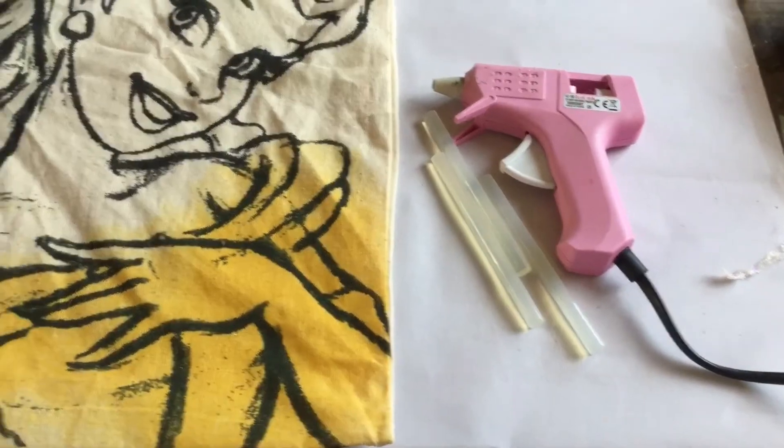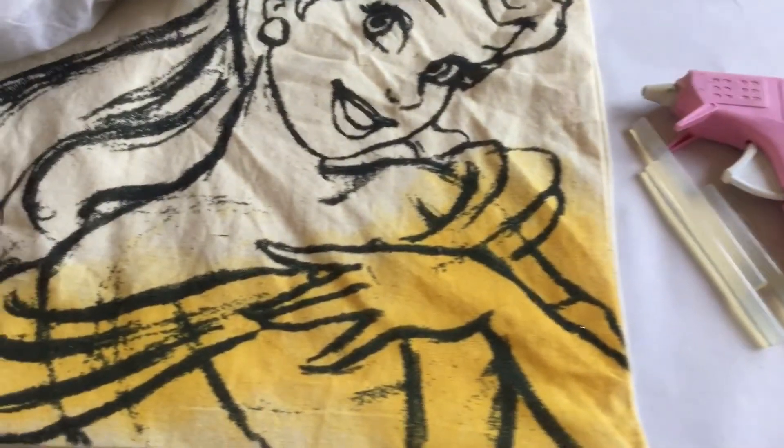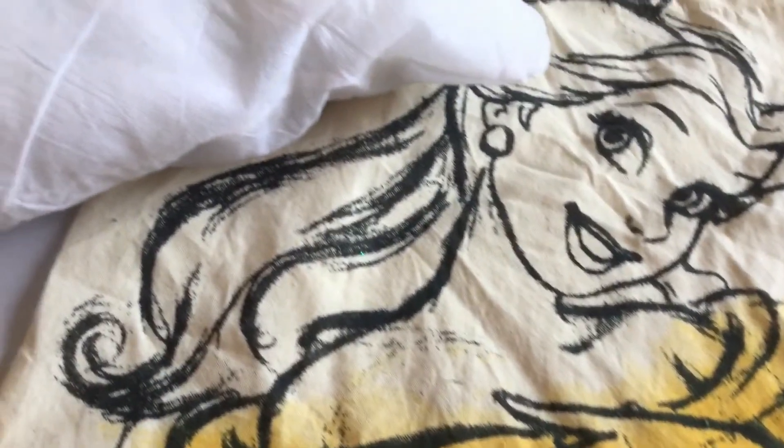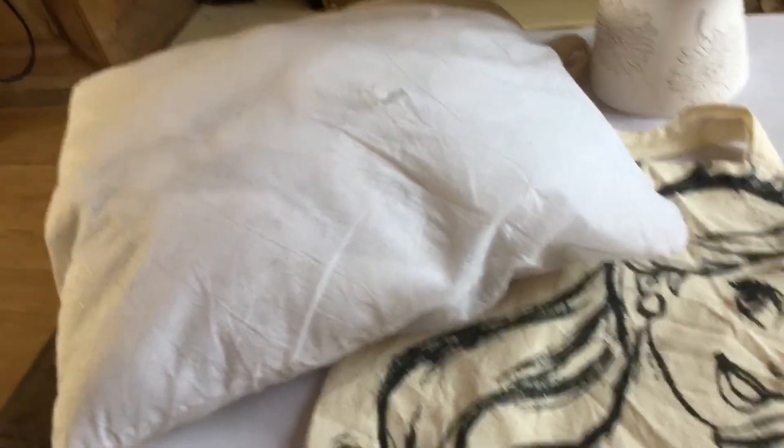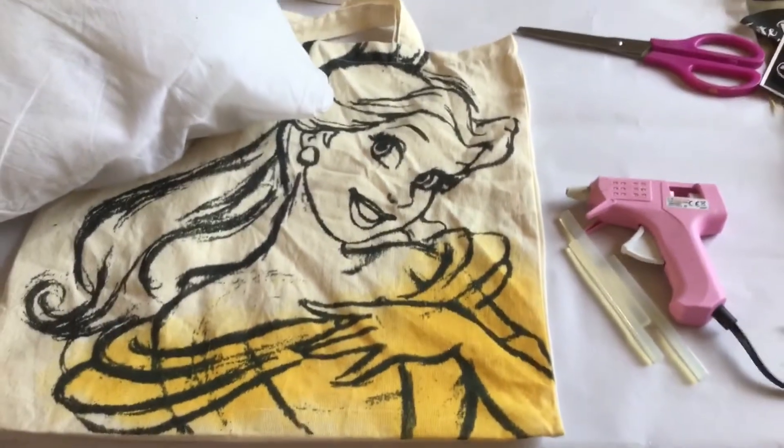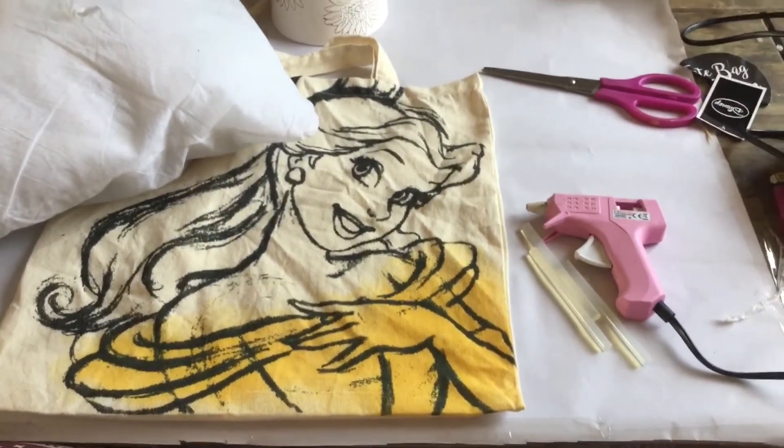To start, you're going to need a tote bag — mine are from Pairnland. If you haven't seen my Pairnland haul video, you should totally go and check it out, I'll leave the link below. You'll also need scissors, a pillow or pillow stuffing, and a glue gun and glue sticks.